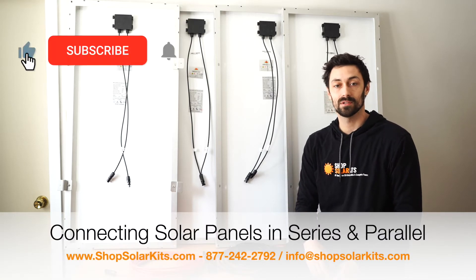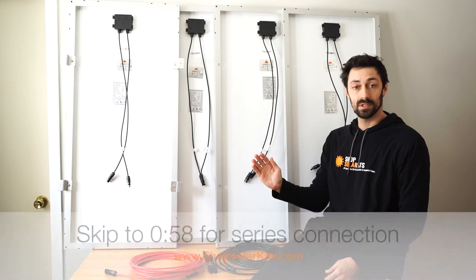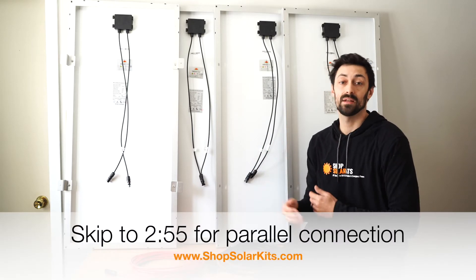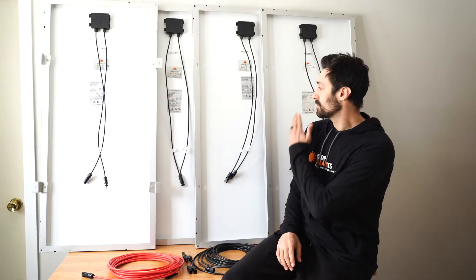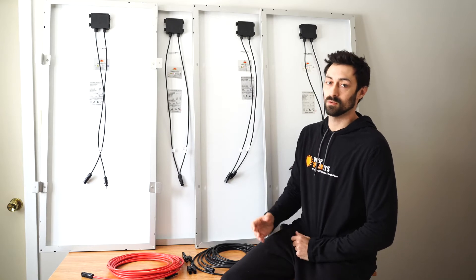Hi guys, Max here from TrobsolarKids.com. In today's video we're going to go over how to connect solar panels in series and how to connect solar panels in parallel. We're going to go over what you need to do that and what happens when you connect in series versus parallel. We're using four 100-watt 12-volt monocrystalline solar panels.